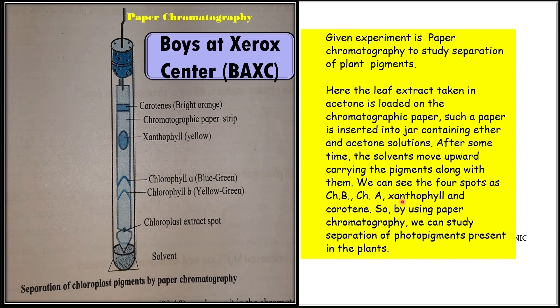The second option is the study of separation of plant pigments by using paper chromatography. The leaf extract taken in acetone is loaded on the chromatographic paper, which is inserted into a jar containing ether and acetone solution. After some time, the solvent moves upward carrying the pigments. We can see four spots: Chlorophyll B, Chlorophyll A, Xanthophyll, and Carotene. You can remember all four pigments and their sequence by using the mnemonic 'Boisat Xerox Center' — i.e., B, A, X, C.